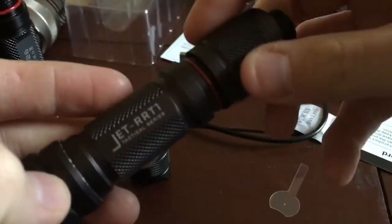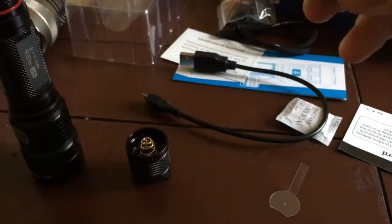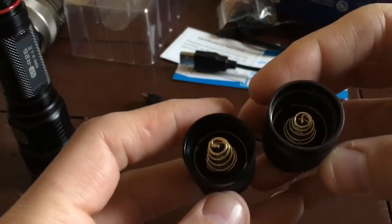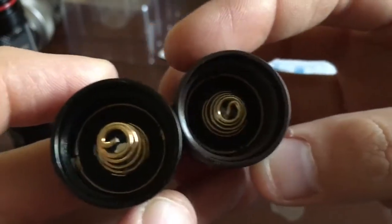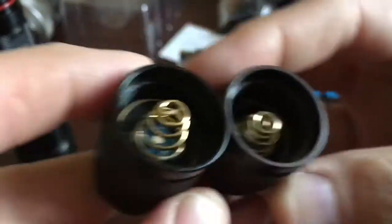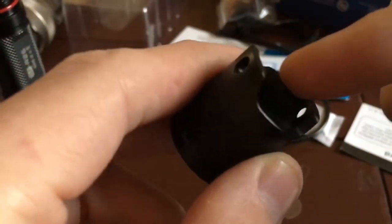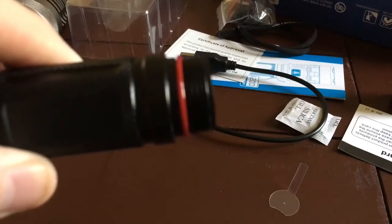Here's the tail cap of the newer Jet RRT-1, and of course the Jetbeam SFR26 tail cap — pretty much the same. It even has that little foam insert around it. The tail cap definitely feels very solid. Very nice square-cut threads, and that signature red O-ring that Jetbeam puts on a lot of their lights.